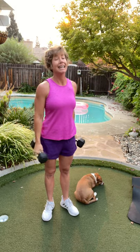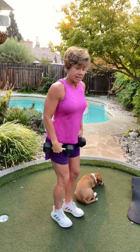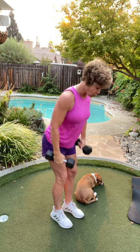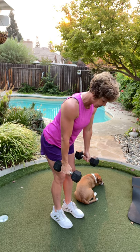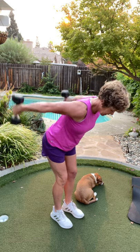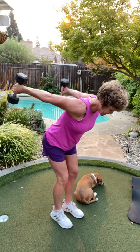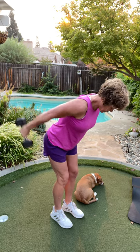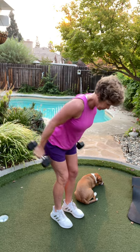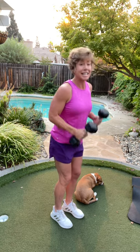Straight arm press back, AKA bat wings be gone. Bend those knees, hands forward just a little bit, let those arms hang down. We're going for singles — breathe out, here we go. Eight, seven, squeeze those triceps at the top — halfway there. Four, three, plus two, two. Okay, that's it for the stand-up part.